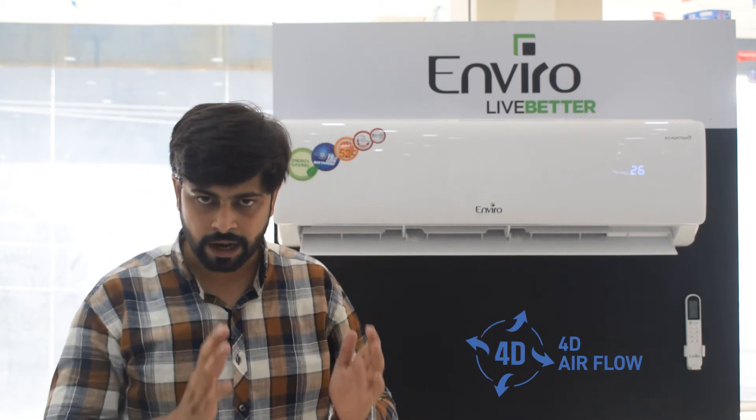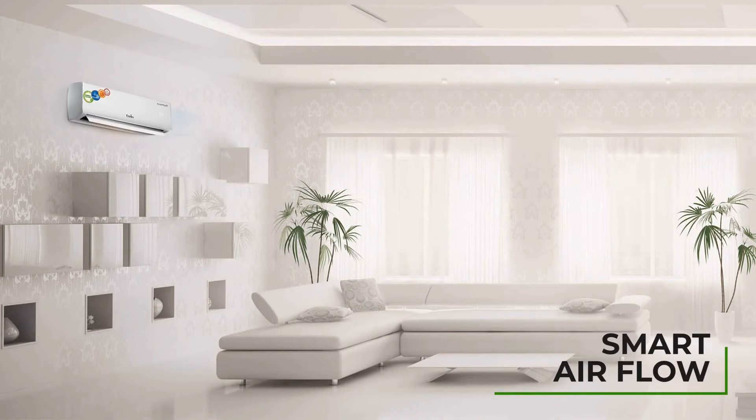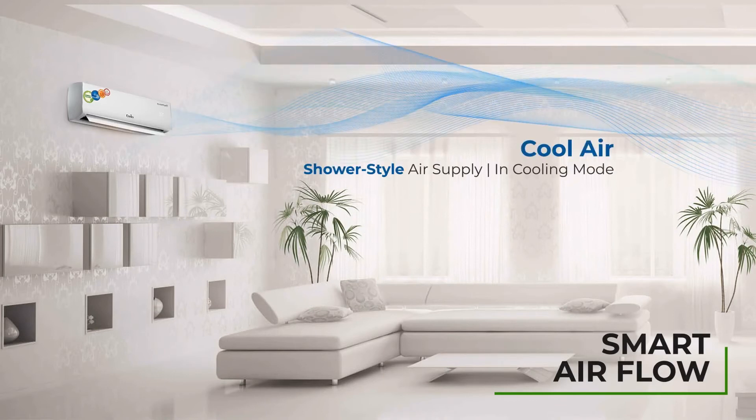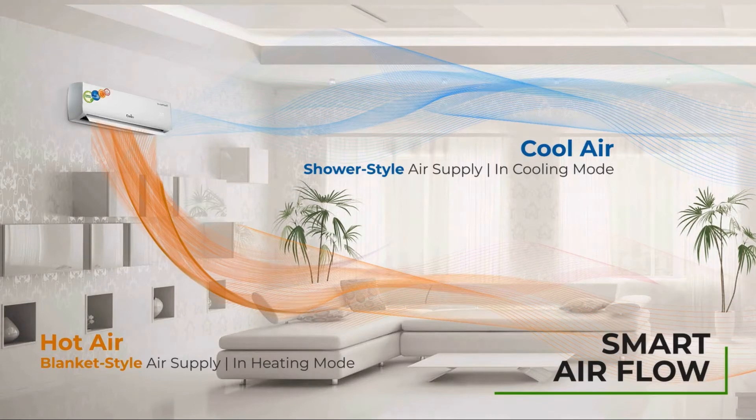Smart airflow features a 14-meter or 45-feet long air throw with four-directional air throw, so you can move the grill left, right, up, or down. Smart airflow also has two key features: shower style air throw and blanket style air throw. In cooling mode, the shower style air throw distributes cool air fully and low to fill the entire room.